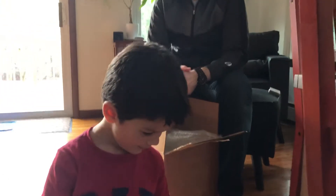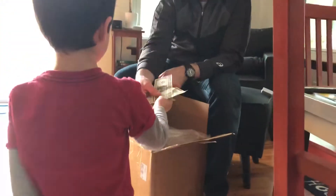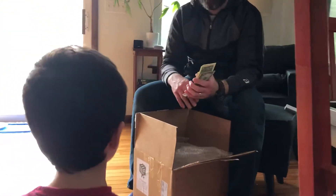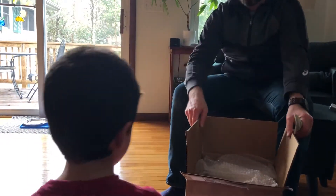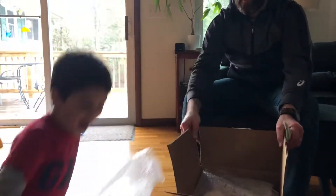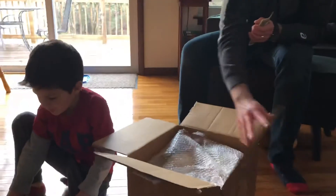I see what's in the box — why don't you hand me that money and then see what's in the box. This money can be used to get you a new book light. Sit over here. Bubble wrap! We'll keep it — save the bubble wrap till the end. See what's in there.